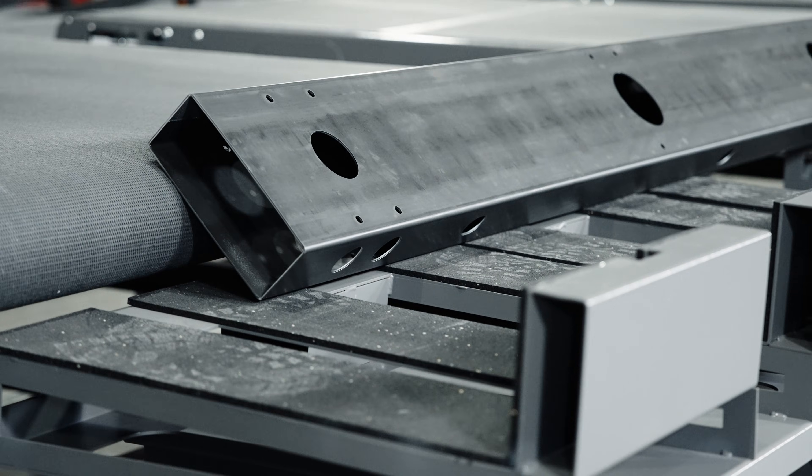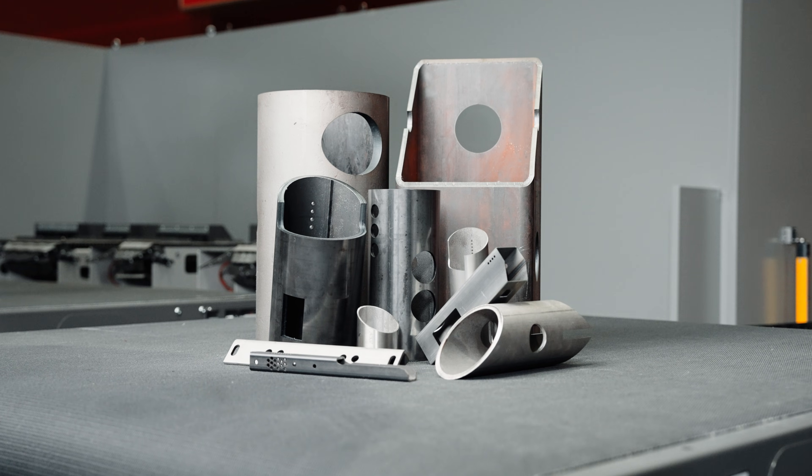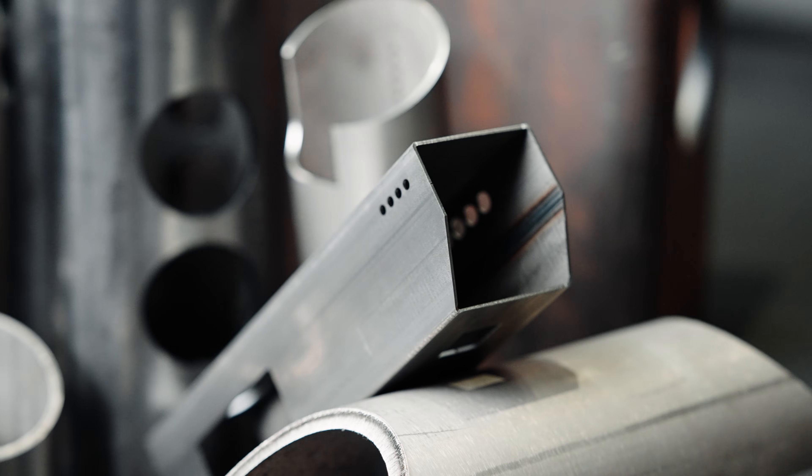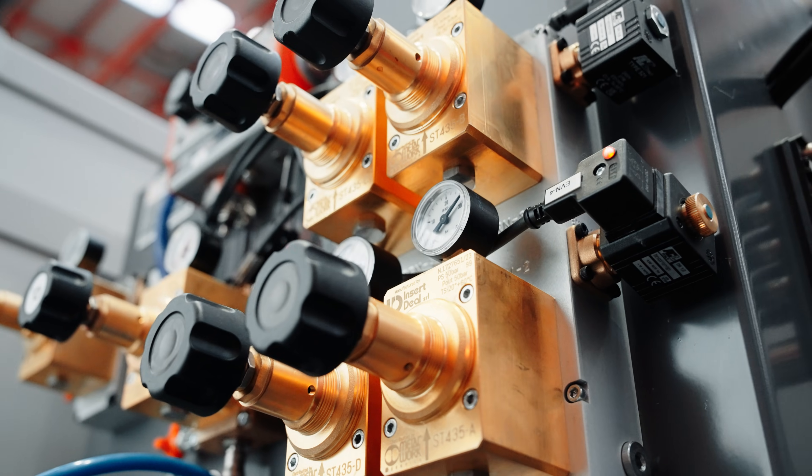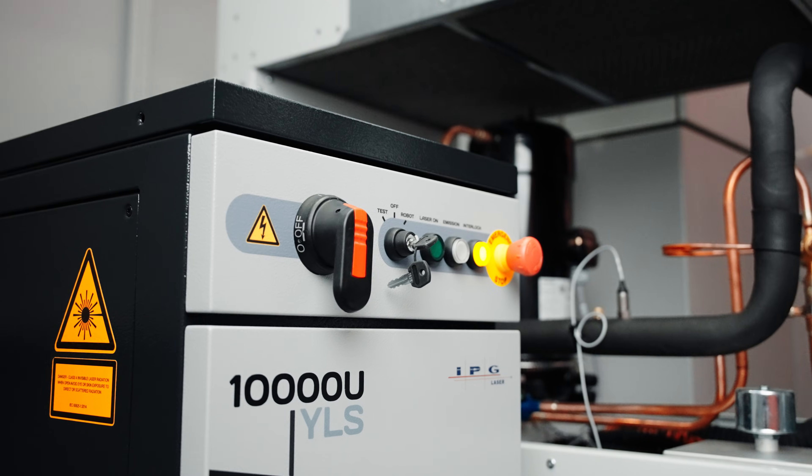And let's not forget about versatility. This machine can cut all commercially available materials in various profiles — C, H, I, and angle — using different cutting processes like nitrogen, oxygen, mixed gas, and compressed air. Impressionante, no?